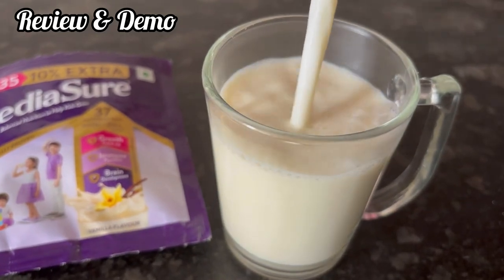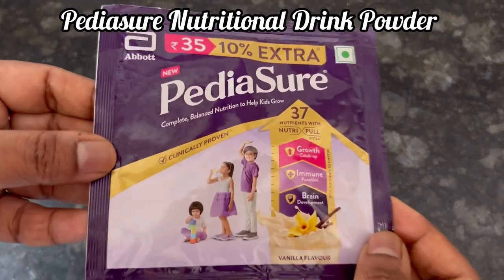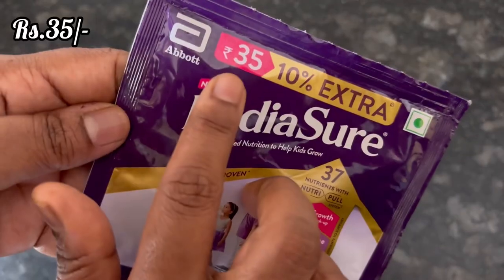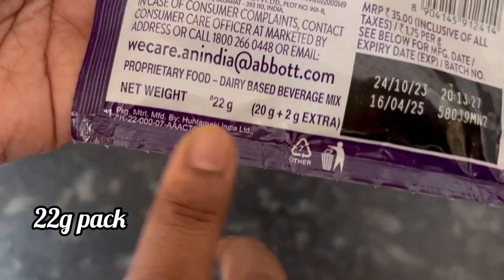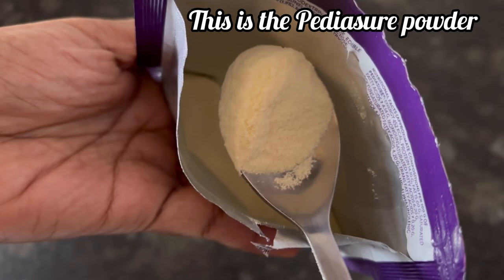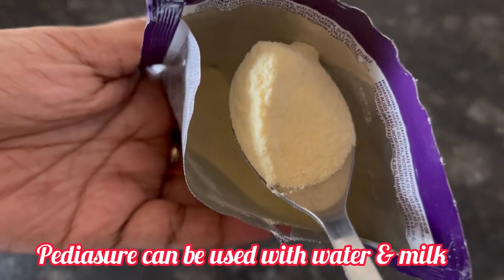Hi everyone, let's see the review and demo of Pediashore nutritional drink for kids. This is vanilla flavor and for 35 rupees we get a 22 gram pack. This is how the Pediashore powder looks like. You can use it with both water and milk.